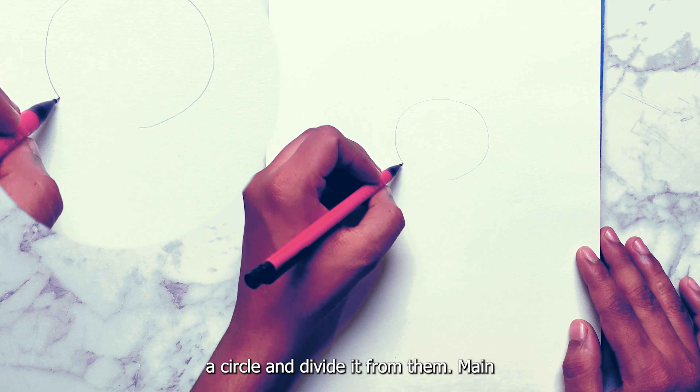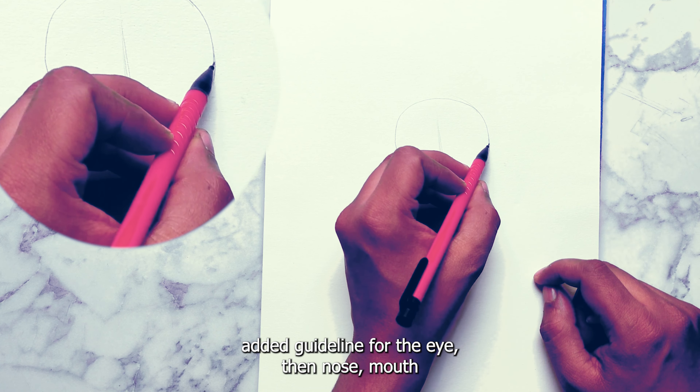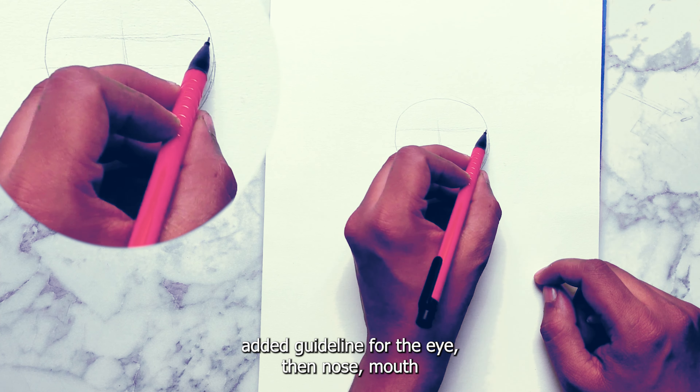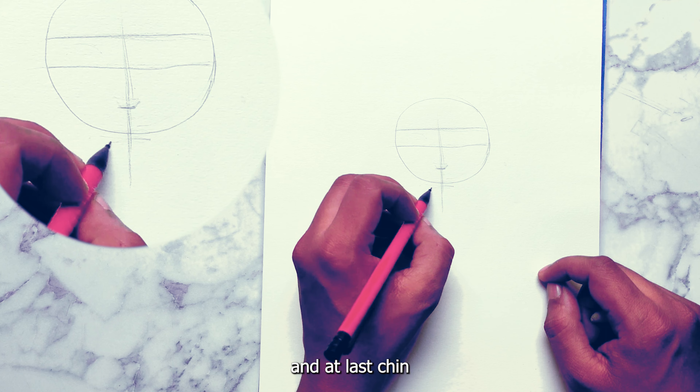Start drawing a circle and divide it from the middle. Add a guideline for the eye, then nose, mouth, and at last, chin.